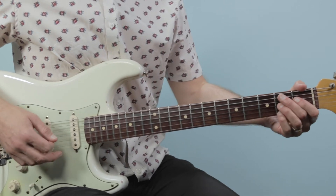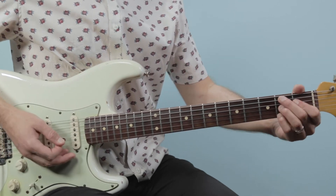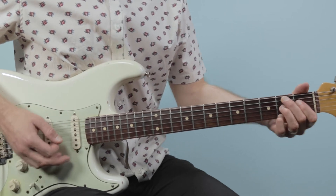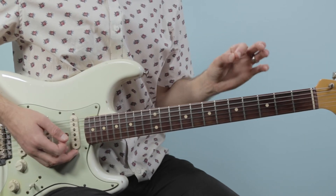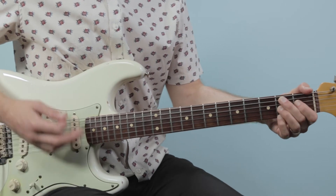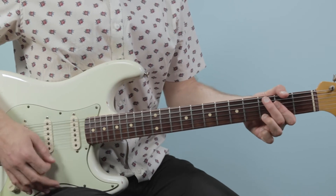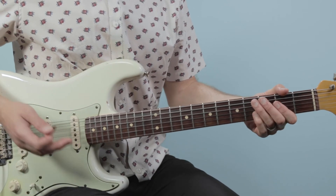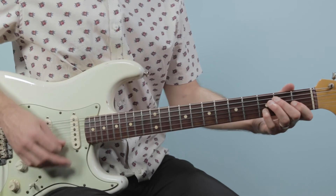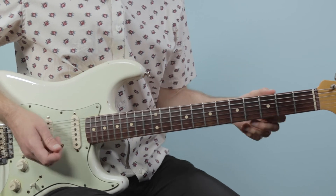Then we'll go to B7, and we'll just play the first bar of the rhythm because the chords are changing faster — we have one bar per chord. So for B7 it goes: 1 E and a, 2 E and a, 3 and 4 and. Then go to A7: 1 E and a, 2 E and a, 3 and 4 and. Then on the last two bars of E7: 1 E and a, 2 E and a, 3 and 4 and. And I just hit that downbeat and break.